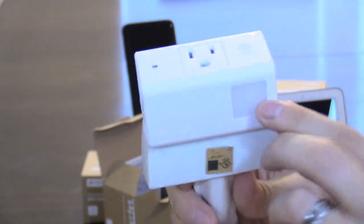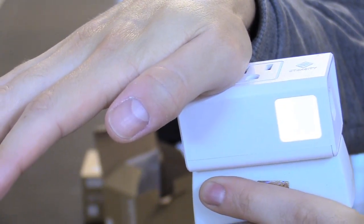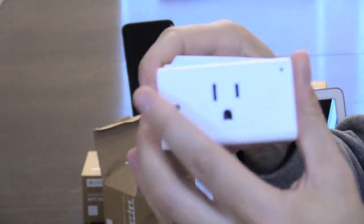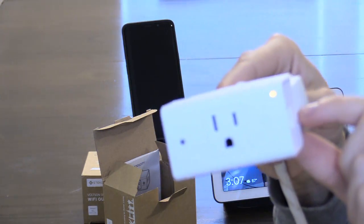It works as a nightlight at night. Let's go ahead and cover that up and see if it works — yep, there you go. To reset this product, the only thing you have to do is unplug it for 30 seconds and plug it back in. Of course, this works for the Echo as well as the Google Home Hub.